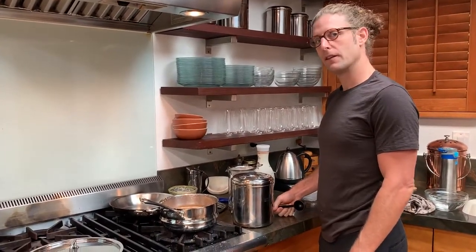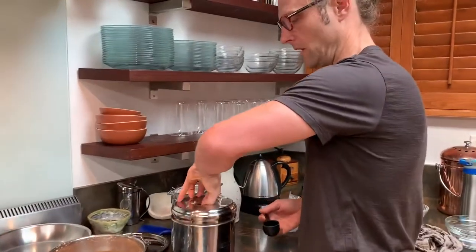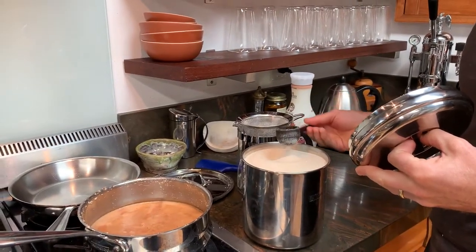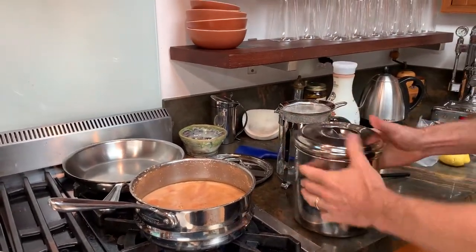So most Americans like their chai with sugar. It's optional — a lot of Indians have it without sugar — but I'm gonna add about maybe one and a half tablespoons to this. You can always add more if you want it sweeter. And I'm just gonna let that dissolve in.